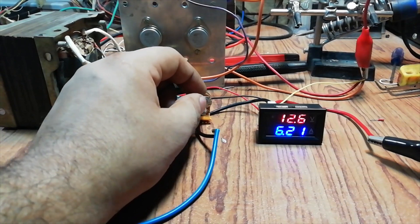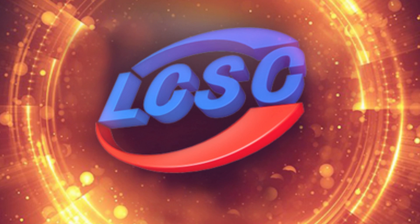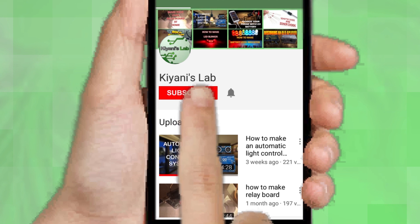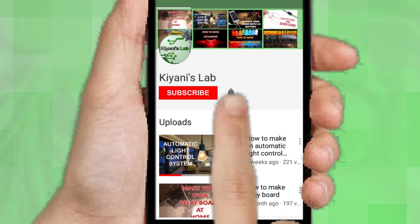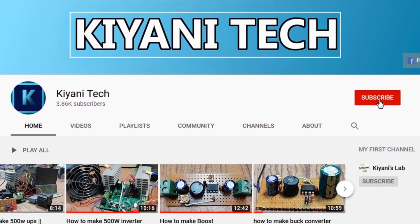So without further ado, let's start this video. This video is sponsored by LCSC, which is one of the largest electronic component distributors in China. If you haven't subscribed then do subscribe and don't forget to press the bell icon so you can get notifications whenever I upload a new video. You can follow me on Facebook and Instagram. I have a second channel Canny Tech, do check it out, subscribe and support it.